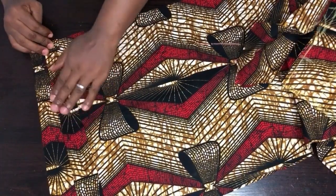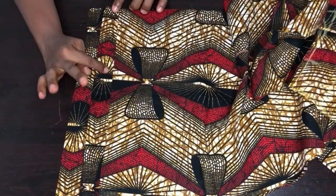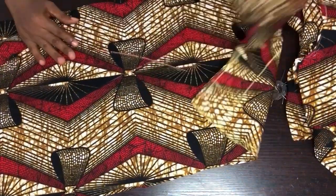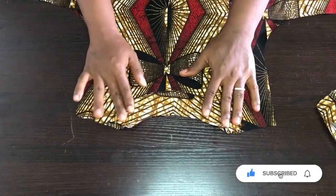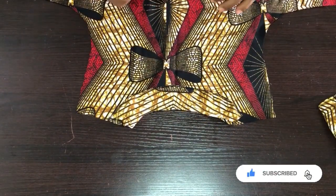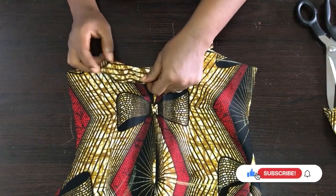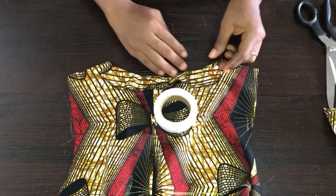Before turning the front neckline, I'll fold in the 2-inch hem allowance first and pin it to stand. Then we'll fix the zip for the front and turn the front facing. I'm done turning the back neckline — I'll launch-stitch it and turn it to the other side.